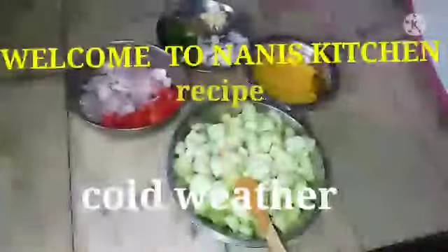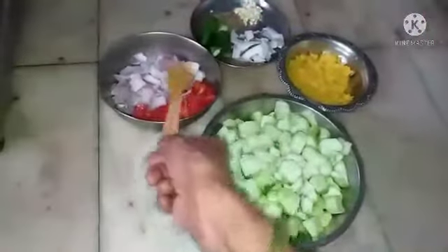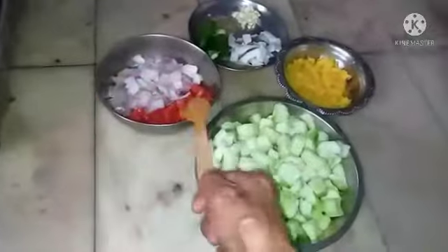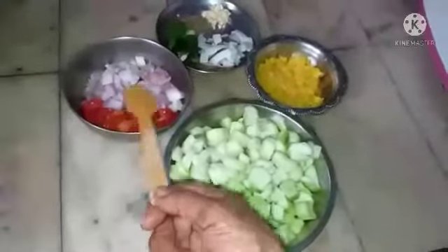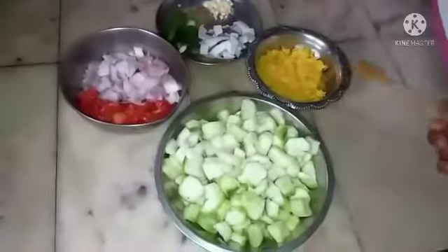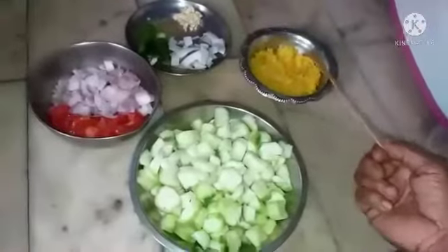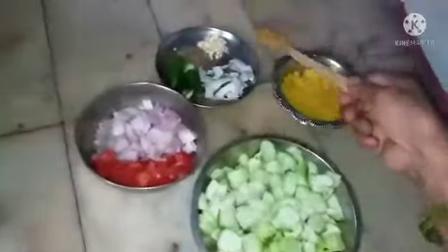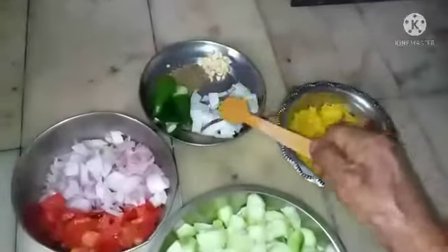Half kilo ridge goat cut into small pieces, washed clean. One big onion cut into sliced cross pieces, one apple tomato or country tomato or a combination of both. Also 25 grams of moong dal green gram dal, boiled, and then I am going to make a paste of it.